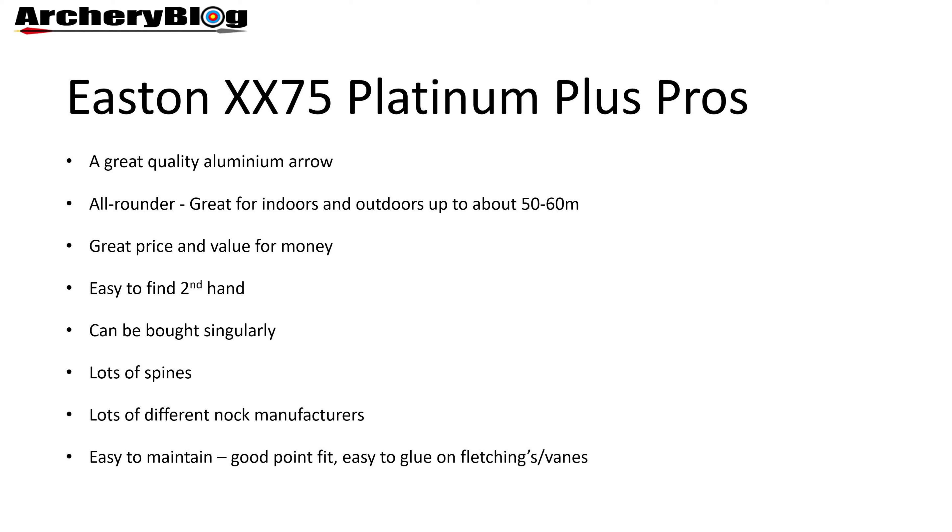They're easy to find second-hand on different selling sites — just be wary of any bends in them. You can buy them singularly. Some retailers will sell them in 8s or 12s, but if you break or lose any you can also buy singles afterwards.